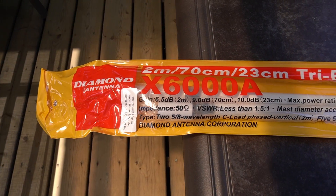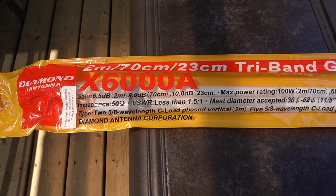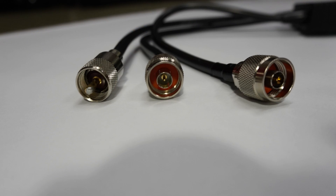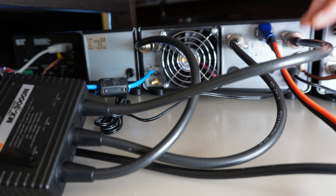I started looking for an antenna that would cover those bands, and I found the Diamond antenna X6000A with the matching triplexer, which is the Hemix 3300N — it has all the correct connections to connect directly to the IC9700. So I went with those two.